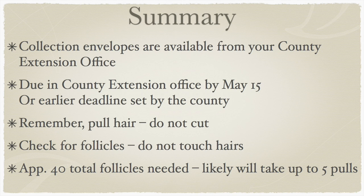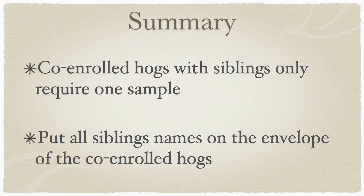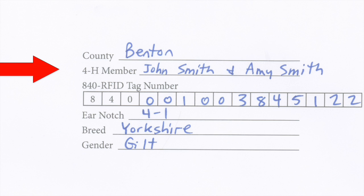Be sure you pull the hair samples — do not cut them — and inspect them for the presence of the follicles. Do not touch the hair samples as you load them into the envelopes. You'll need a minimum of 40 hairs with follicles present, which will likely require about four to five pulls. For hogs that are co-enrolled among siblings, only one DNA sample envelope is required. Just be sure to list all siblings' names on the same collection envelope.